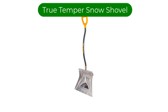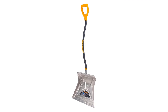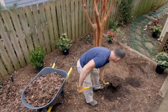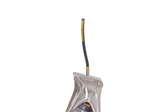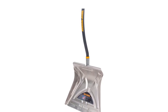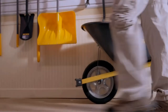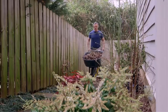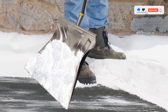Number 4. Our fourth best pick is the True Temper 1613400 Aluminum Snow Shovel. Out of all the shovels we tested, our favorite was this one. This shovel is fairly comfortable to wield, tosses snow away fast, and cleans snow from surfaces nicely. Only the Garant found the ground faster, but the True Temper's classic scoop shape easily gathered and cleared snow away. Overall, it has good marks in every category, though it doesn't excel in any specific area.